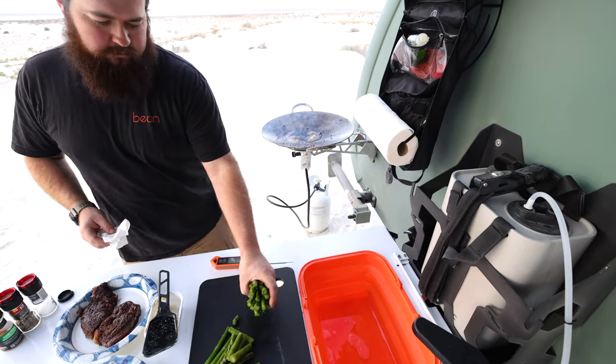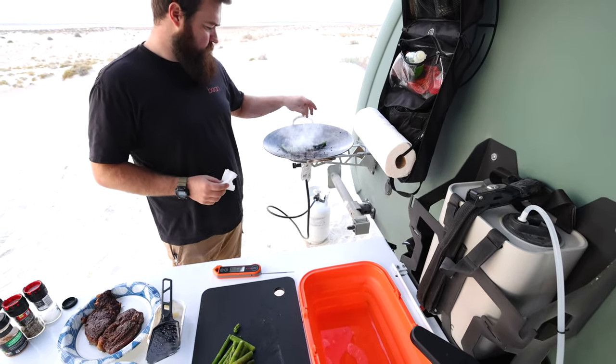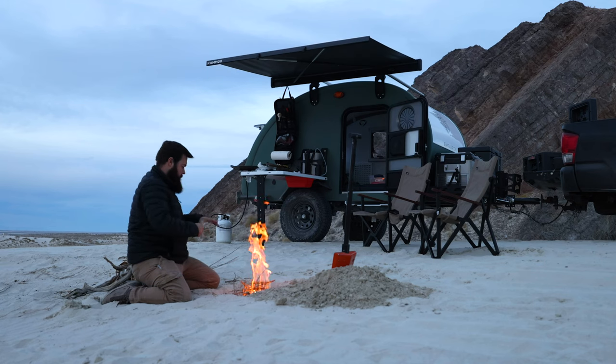I've used both galleys and really love the galleys on our standard trailers, but I found this one really usable as well — I enjoyed cooking with the 2.0 when we've camped in it. How do you think this trailer will expand the reach of the Bean brand and attract new customers?